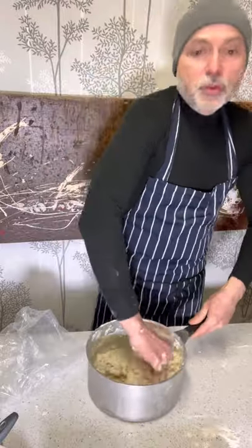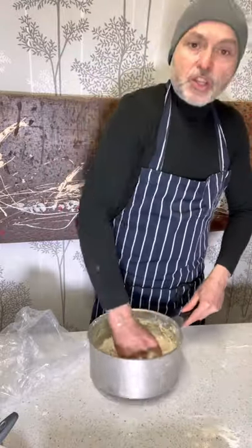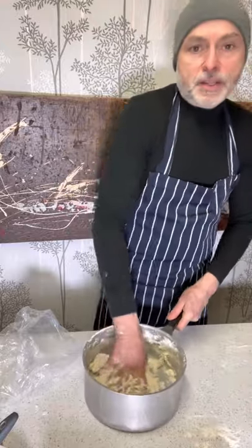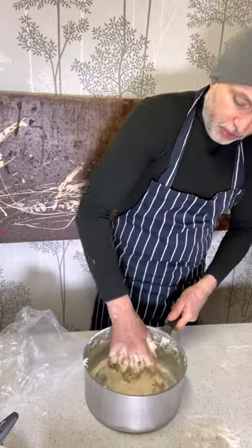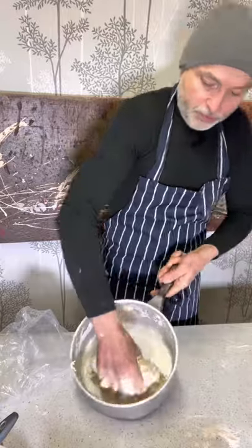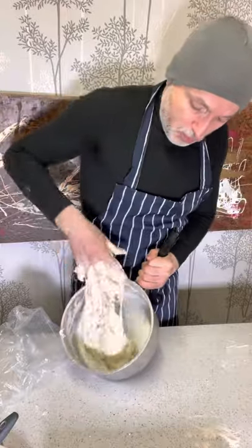When you do this, it's important that you are not stretching the dough too much. This is just your next ferment, so you don't need to stretch too much. Now you get it looking like this.